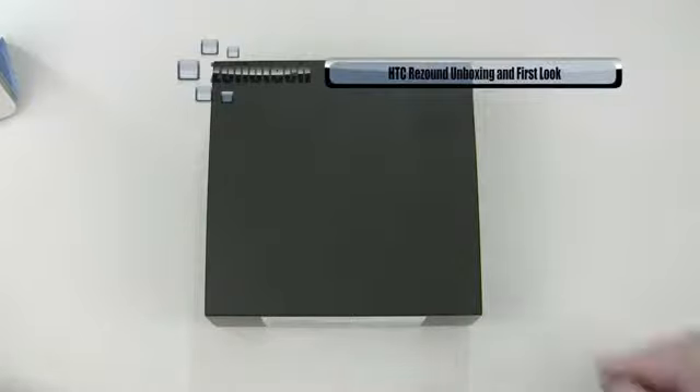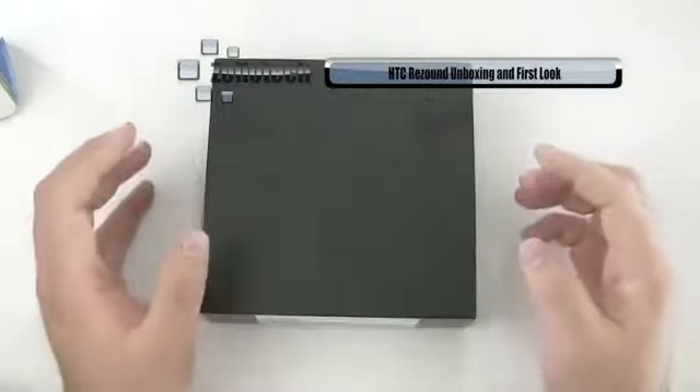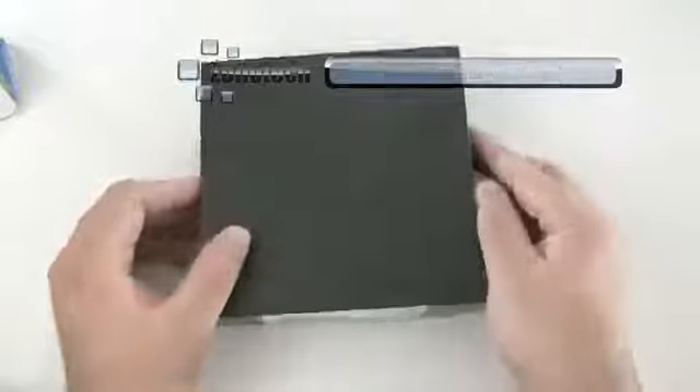Hi everyone, this is Aaron for Zollotech and we're going to unbox and take a first look at the HTC Resound. This is a very incredible phone when it comes to the specs, so let's go ahead and open it up and then we'll go over the specs.